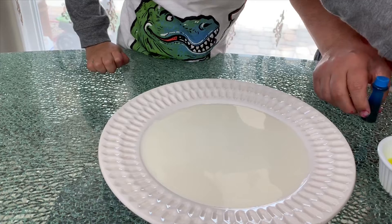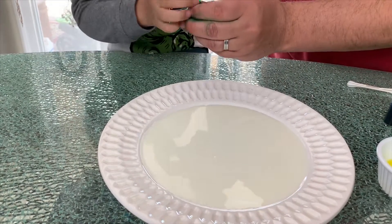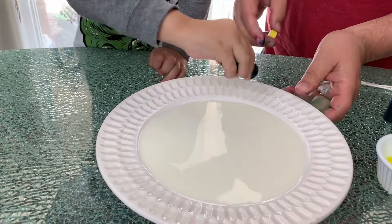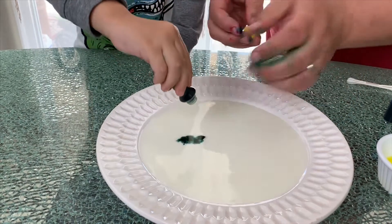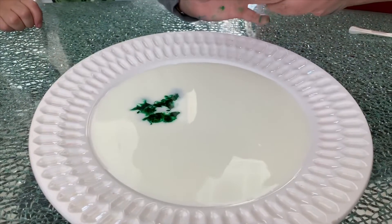I want the green — my favorite! Okay, let me open it for you. Put it right in the middle of the plate. Perfect. Next one — the blue. We put the blue right in the middle.